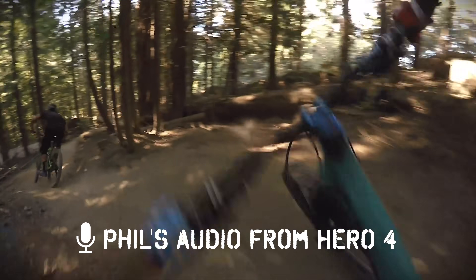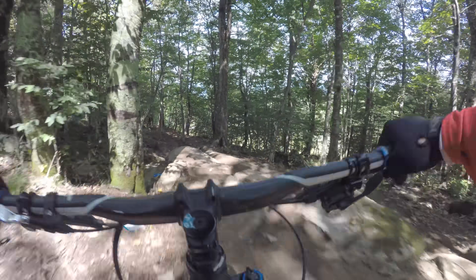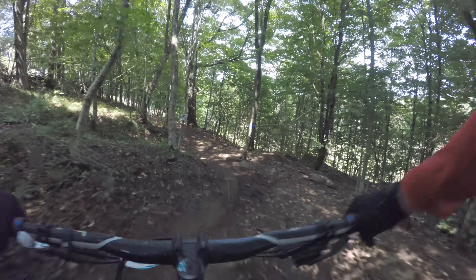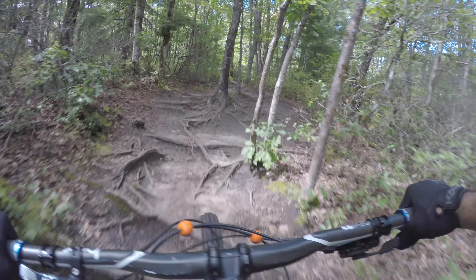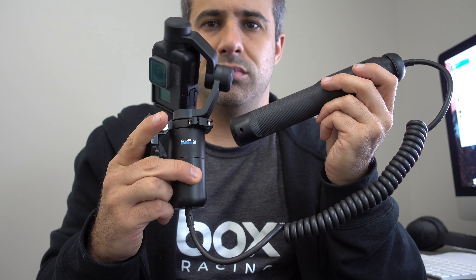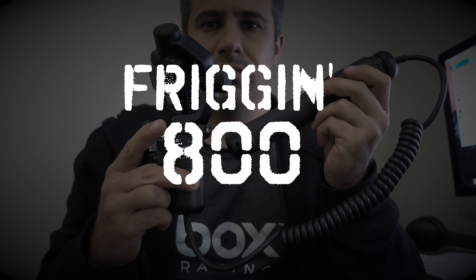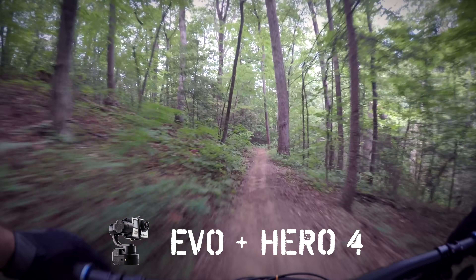Still, Phil syncs his sound from a helmet cam. Paired with a Hero 5, the Karma sounds like total trash. At best, it sounds muffled. At worst, you can hear the motors. To get a Karma, the cable, and a Hero 5, you'll be out $800. You could pick up an Evo and a Hero 4 for under $600, for near identical video, far superior sound, and way less bulk.